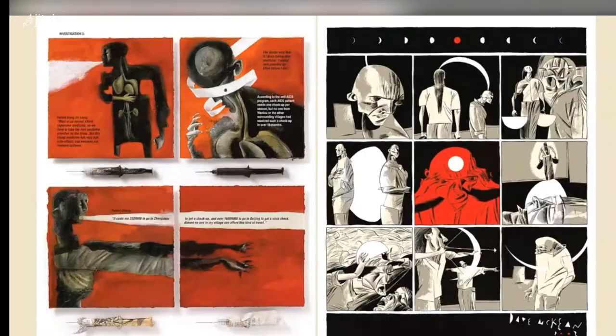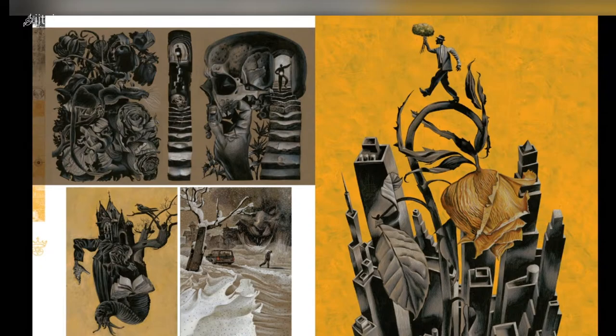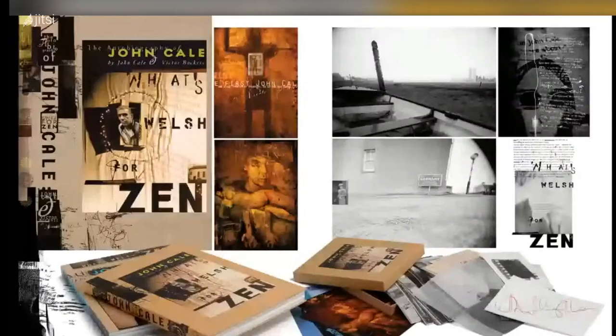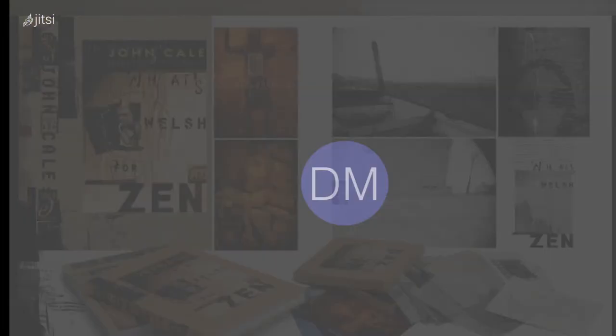I've illustrated lots of books — this is a book of short stories by Stephen King. I did a few things with musician John Cale, who was in the Velvet Underground. I illustrated and designed his autobiography and then another book, and then I loved his voice — he's Welsh but has lived in New York for most of his adult life, so he has a strange, lilting, beautiful quality. I got him to do the narration for a short film that I made.